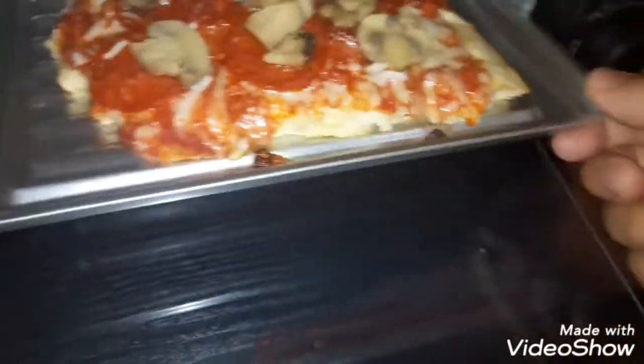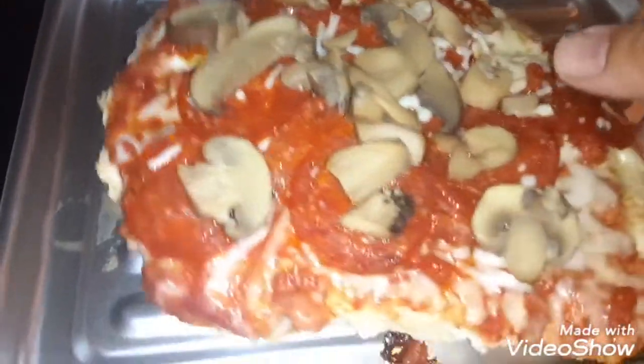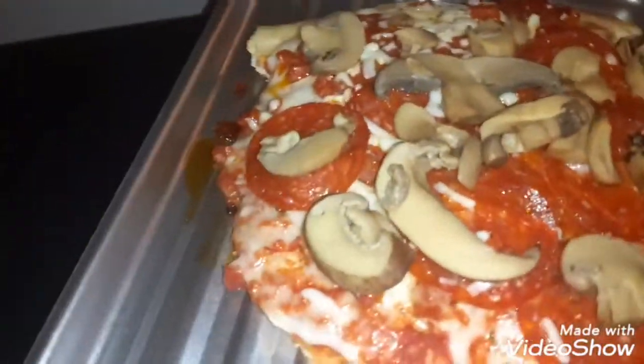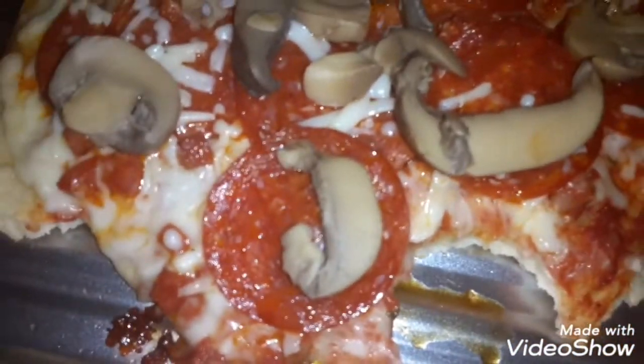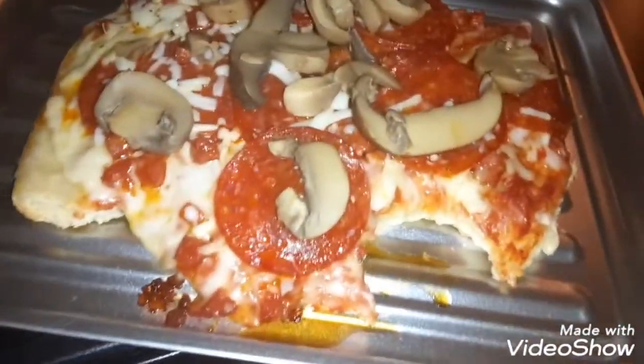Here it is in all its glory — be careful, it's gonna be hot. I waited a few minutes. Let's try this out — oh yeah, this is done. Perfect! I highly recommend this little oven. Like, subscribe and share. Jared333 number one, peace out.